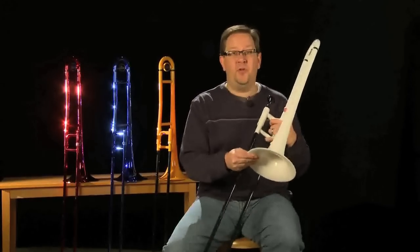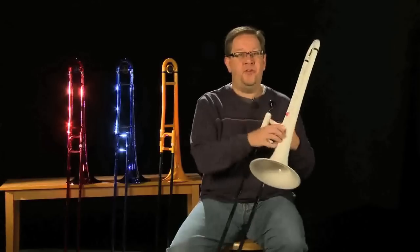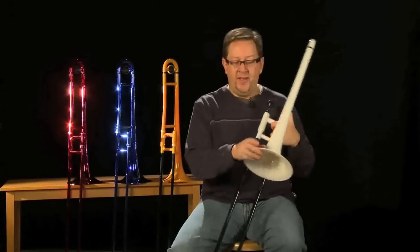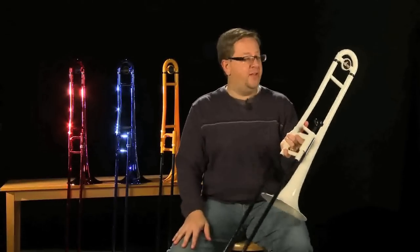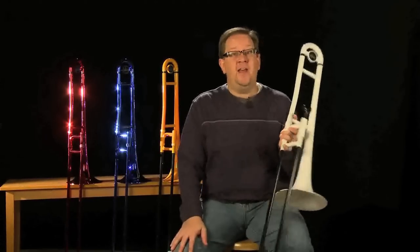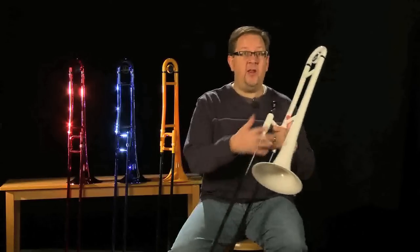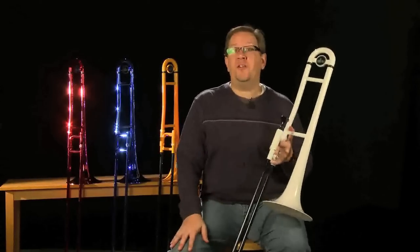A couple things about this horn that make it really unique: first, the construction is durable ABS molded plastic, so it's super heavy duty. I can bump this into a wall or into a music stand and not have any sort of damage to the instrument. That durability is really important — maybe if you're a player who's going to take your horn outside and doesn't want it to get damaged by rain, dust, or dirt, this is a great solution.